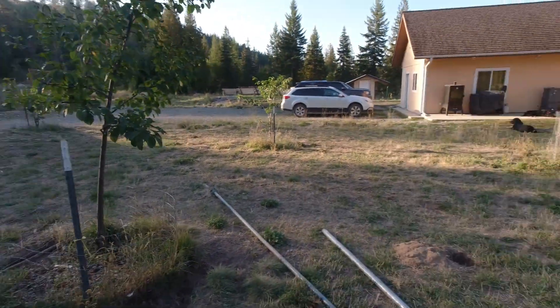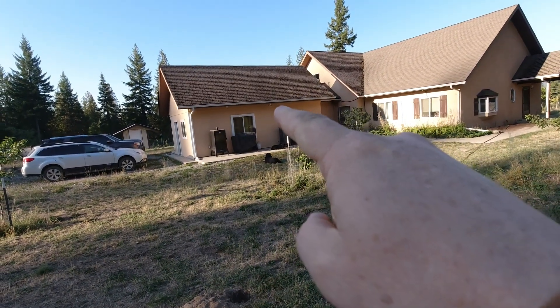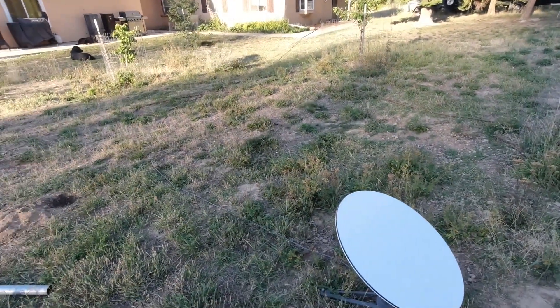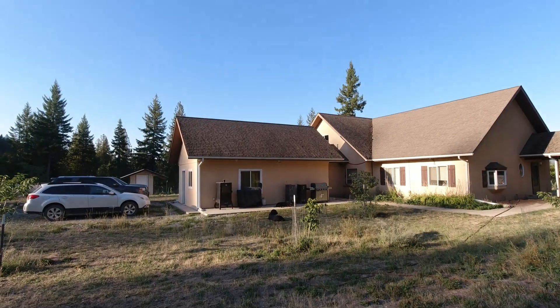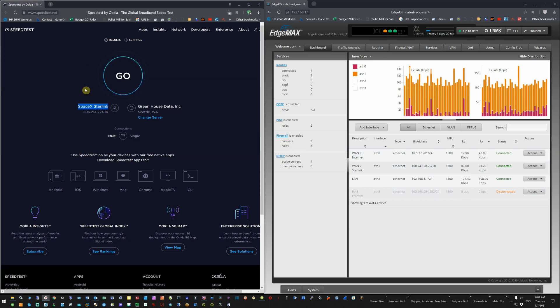I don't like punching holes in my roof if I can help it. Back at the router: here we have the load balancing router with Starlink here and EL internet — a wireless ISP — and then a LAN connection going out to my main network. Over here we're at speedtest.net; it's sourcing from Starlink and doing a dual load balancing connection, testing both connections together.